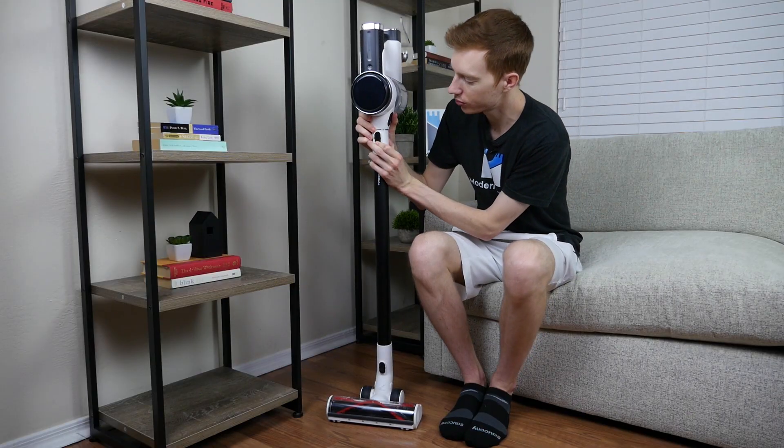If you'd like to see more from Modern Castle, definitely get subscribed, check out some of our other videos, or visit us over at moderncastle.com. We've got the full contextual review on the S12 with other reviews, guides, tutorials, and more. If you're interested in buying the S12, definitely get our links down in the description below. And as always, thank you so much for watching.